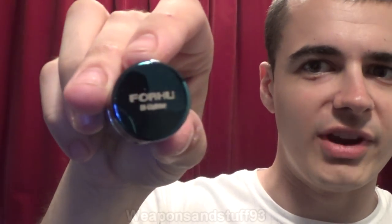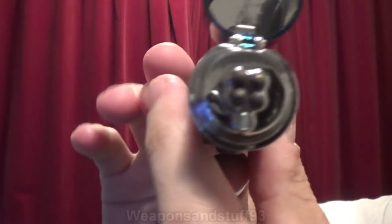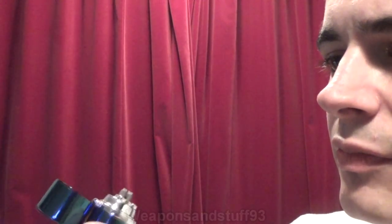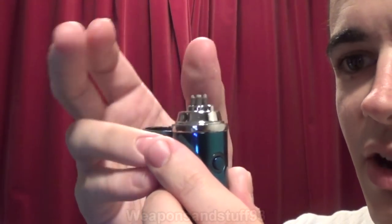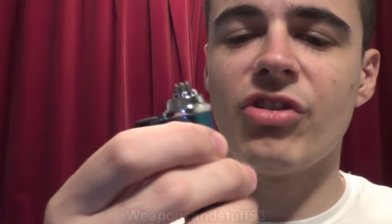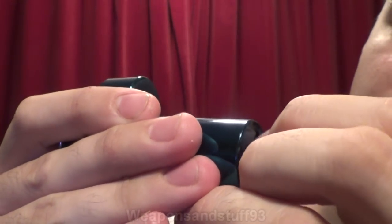It says ForHu DI lighter on the top and it's basically cylindrically shaped. It's got a charging port on the bottom and an on-off switch, and it's got a flip-open lid - you just literally flip that open. You can see the four electric points where the arc goes through are on the very top, where you can actually get at them. There's a little catch, but I think that's just a magnetic catch to help keep it closed. Importantly, this one doesn't turn on at all until you flick the switch on the bottom.